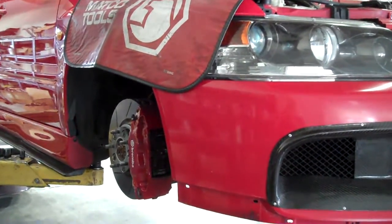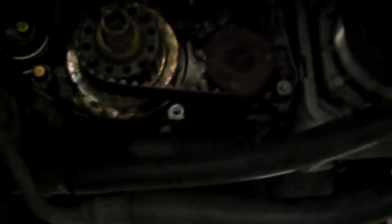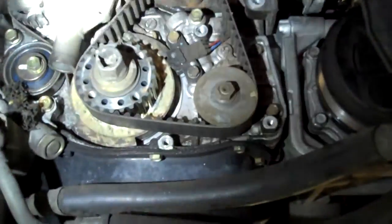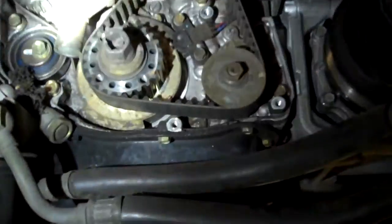I've got an Evo 9 here. A customer came in with a noise from the belt area — like a squeak or a whine, a very interesting noise. As you can see, I have the timing cover off and I'm actually trying to find a noisy pulley or something.